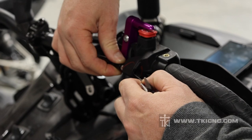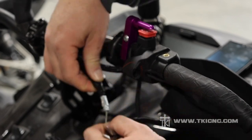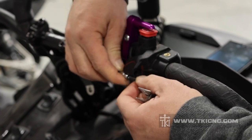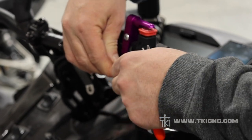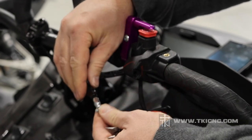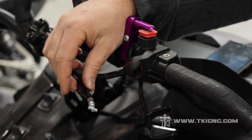Now we can take and pull our cable. There is a channel where the cable slides through, and it'll slide right up through the bottom. Then we can basically just leave that off to the side for now.